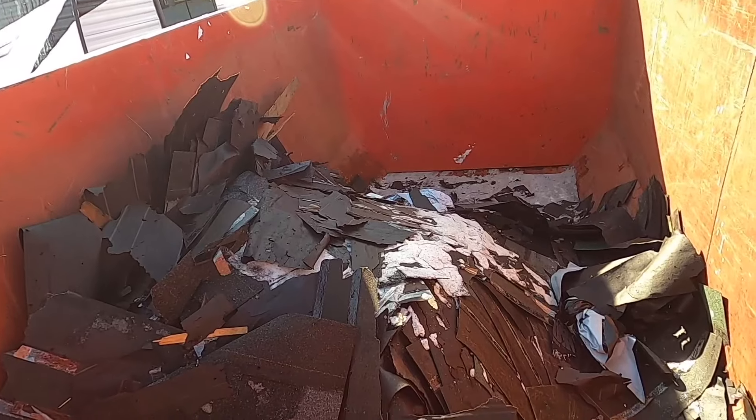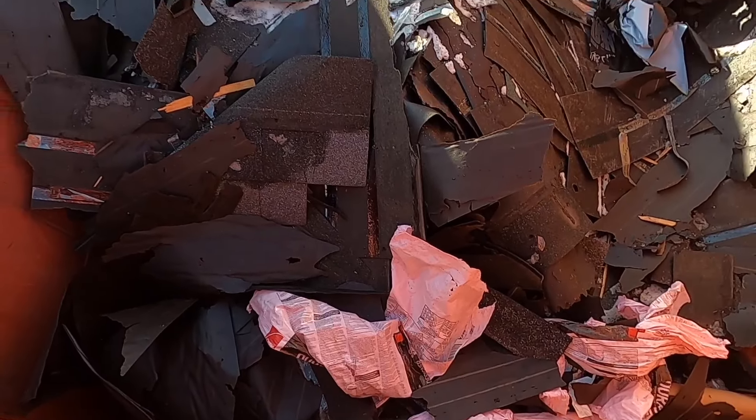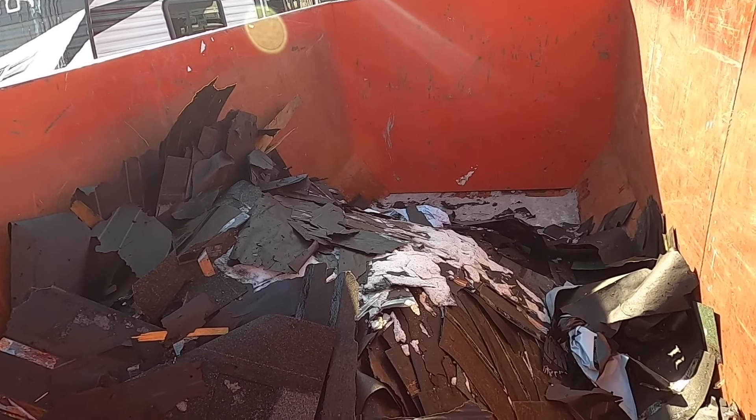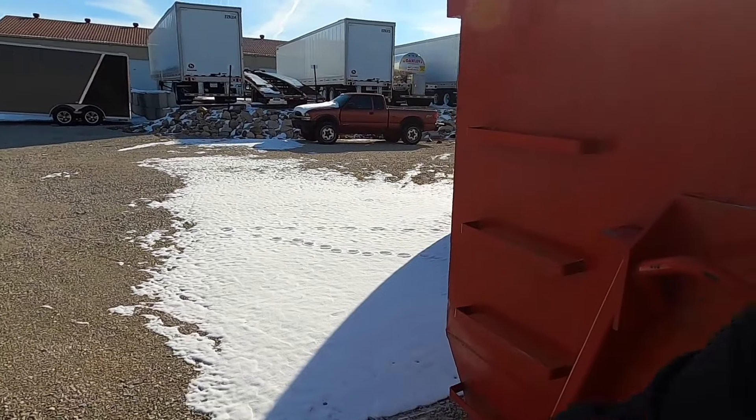I'd say seven to nine thousand pounds I would assume. There have been times where I've gone to pick up cans and they absolutely were above my 10,000-pound limit — and that's a hard no for me. But this one rolled right up. I need to grease my rollers, another round of that. Besides that, we're good to go — picked it right up, tires are not squatting. We're fine. We'll get it weighed tomorrow and I'll let you know what it turned out to be.